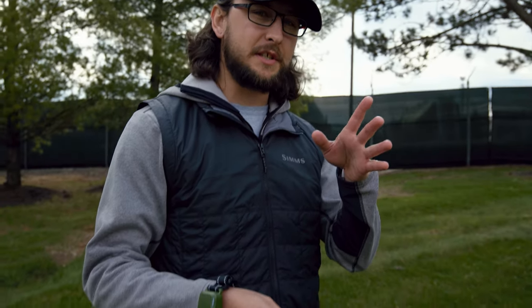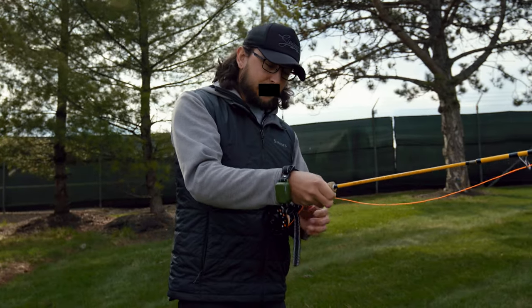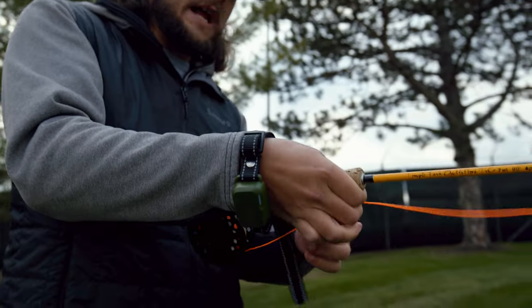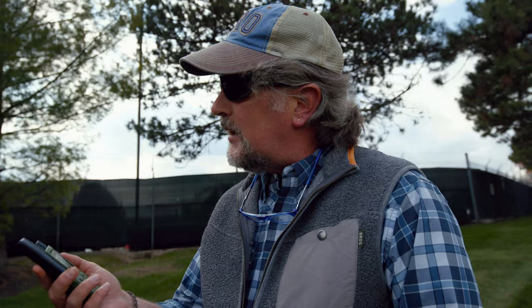I actually prefer this in manual mode. I can set it to where I can decrease the shock depending on how far off my line is in my cast, so I don't get shocked nearly as bad as when Brian and the other instructors are using it. Okay, now make a good cast — straight line path with the rod tip, or else. Got it.